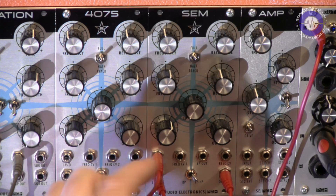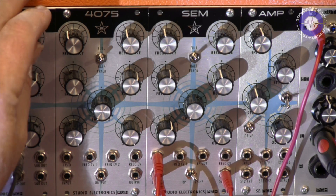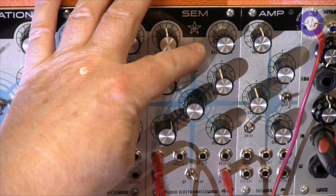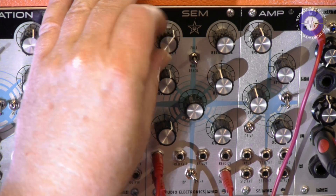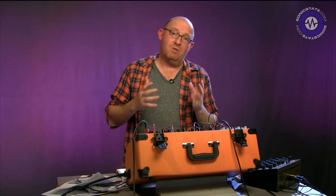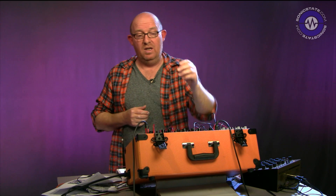Another thing we can do is modulate the cutoff frequency with CV out. Here I've got the CV coming from MIDI notes triggering the system with a pulse width wave. In full tracking mode, the higher notes are opening up the filter. At half, it's half the amount, and with none it all comes down to the manual control. It's not possible to self-oscillate this filter because it's a two-pole, though some two-poles do have enough resonance to self-oscillate — not so with this one.